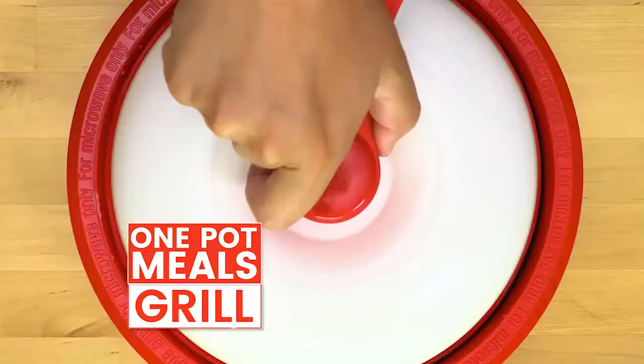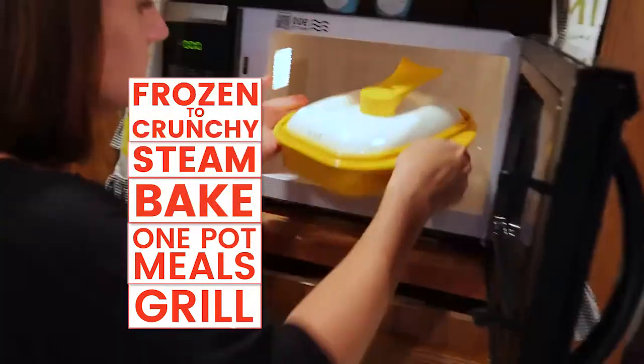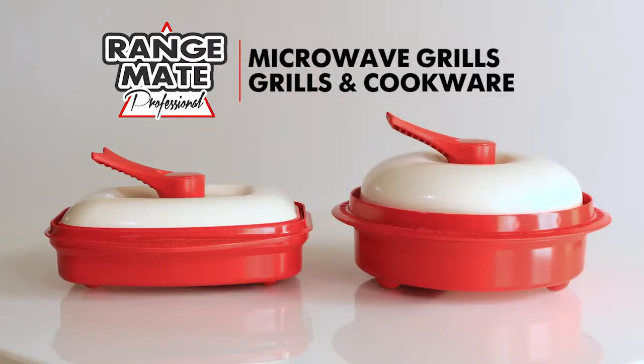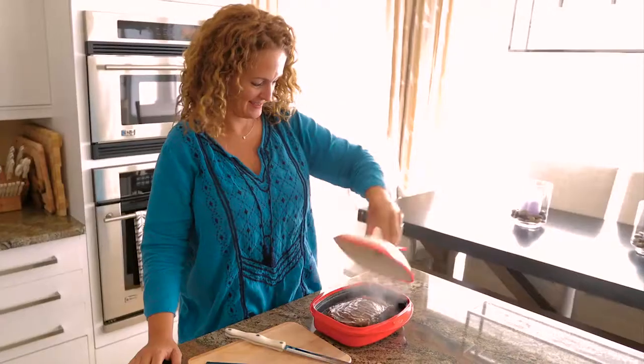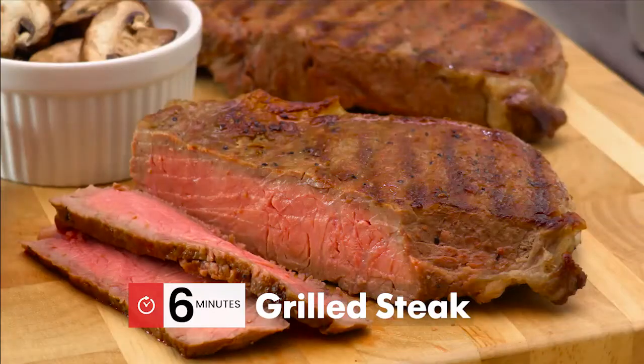So that you can grill, cook fast one-pot meals, bake, steam, and go from frozen to hot and crunchy in minutes. Introducing Rangemade Professional Microwave Grills and Cookware. Now you can perfectly grill steak in your microwave in just six minutes.